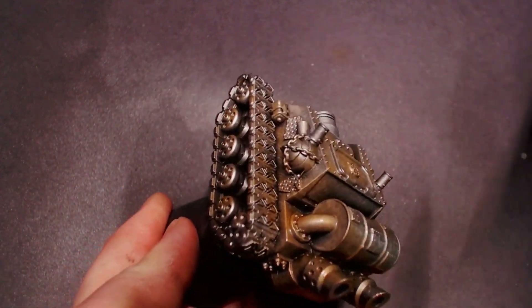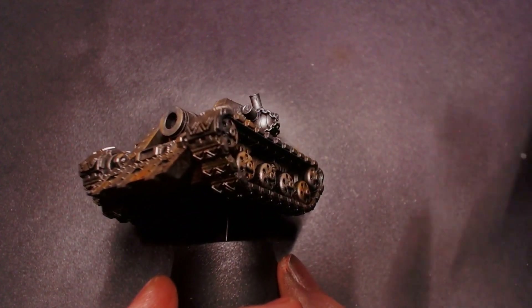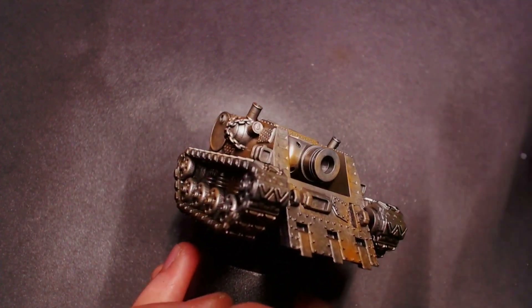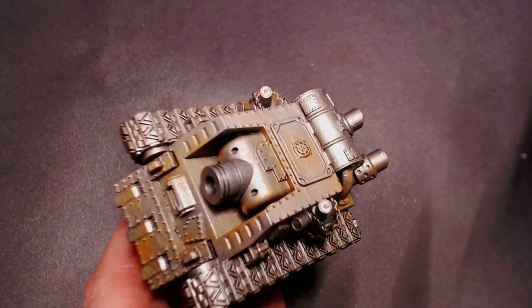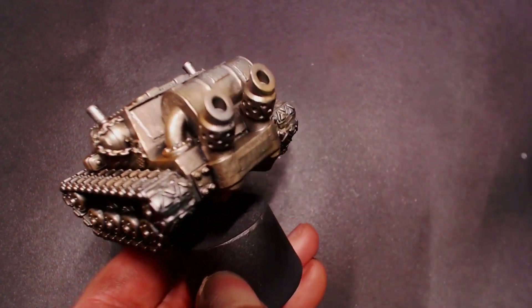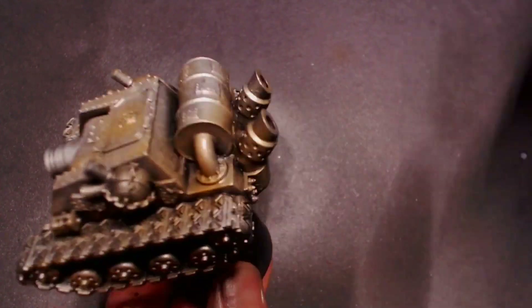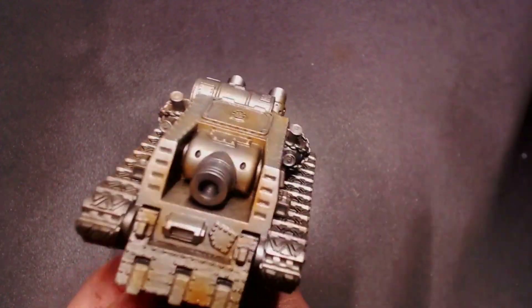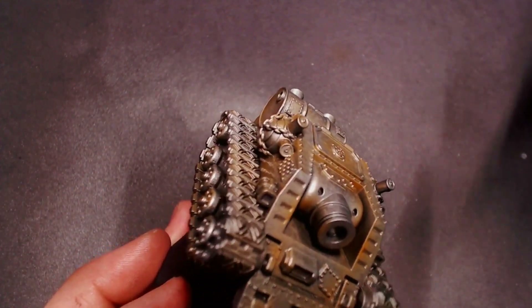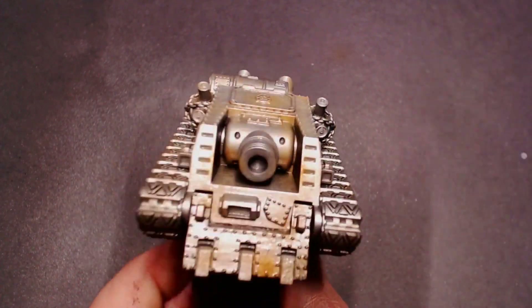This is really important: once you spray the chipping medium on the model, let it sit for a minimum of 30 minutes — 30 minutes to an hour is what I generally give the minis. That way the chipping medium has enough time to dry and set, because we want to spray paint over top of it, so you have to make sure it's nice and dry before you do this. Minimum 30 minutes.